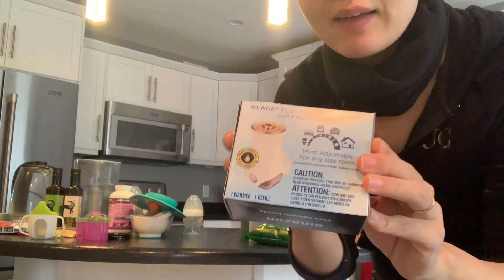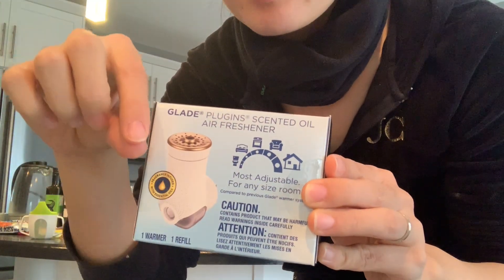这个呢，是亚马逊不知道为什么给我寄了一个free sample，插在一个屋子里，把精油倒里边，就可以让这个屋子比较香。但是我觉得我好像也不是那么讲究，就送给有需要的人吧。